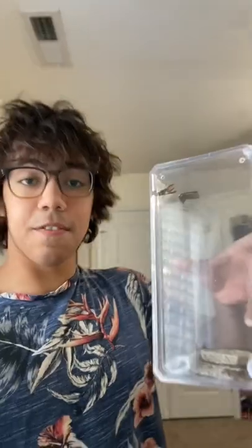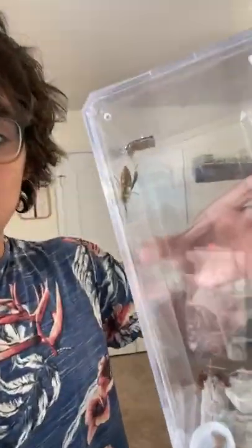This is my pet queen yellowjacket, and I found out that these yellowjackets actually start their nests off in the ground. So after noticing that she wanted to dig a lot,